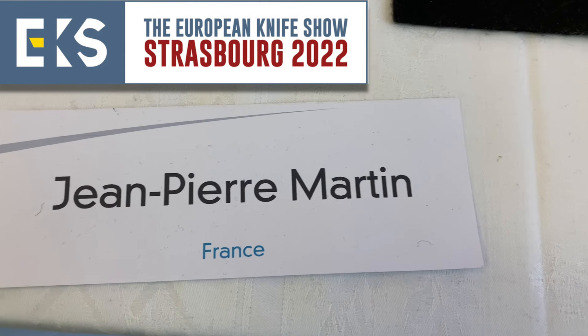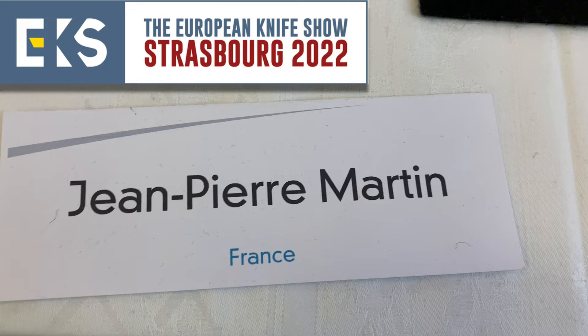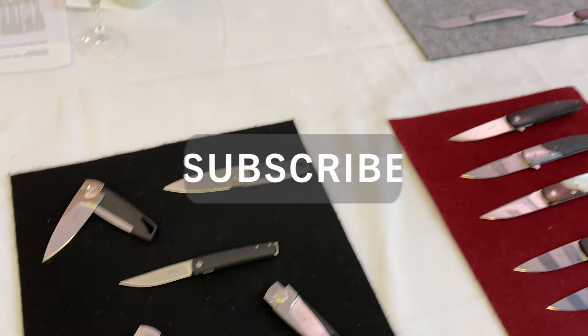Here we are at the table of Jean-Pierre Martin. This is a very well-known maker in France and one of my favorite makers here at the show. He has absolutely impressive mechanisms and knives and he will show us a couple of his special inventions made here at the show. I'm fortunate enough to actually have a knife from this maker. We'll just do a little pan of the table and then afterwards the master himself will show his knife.